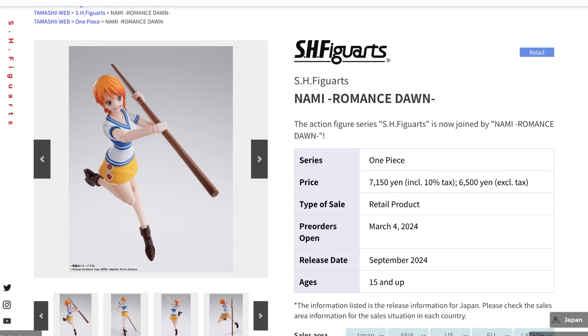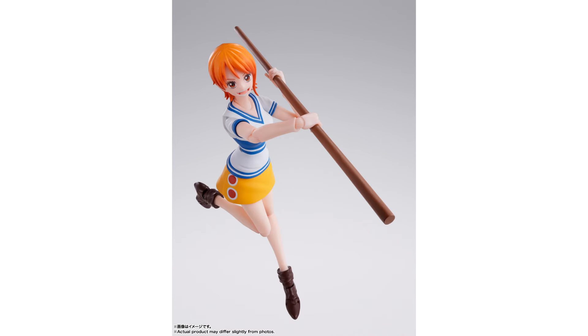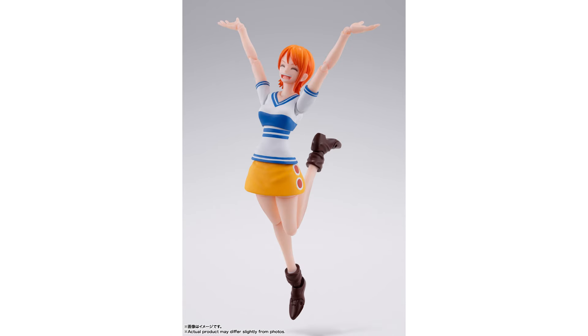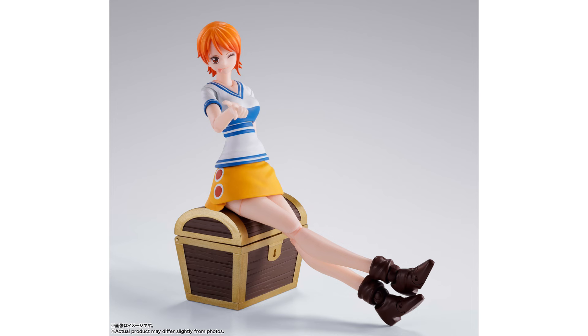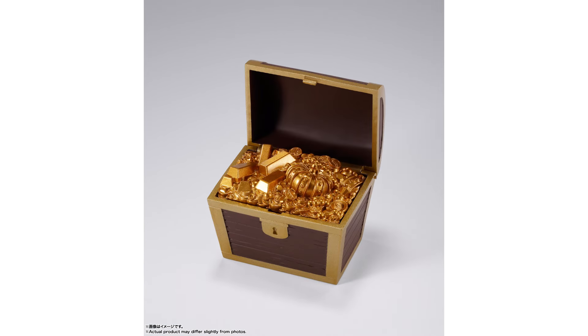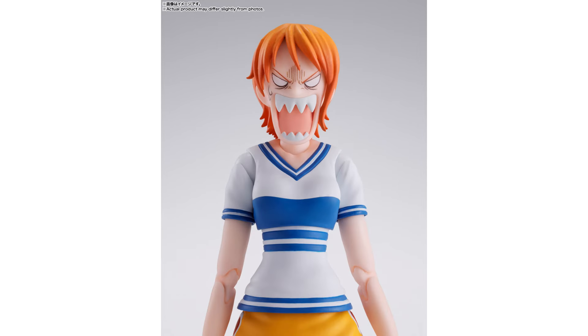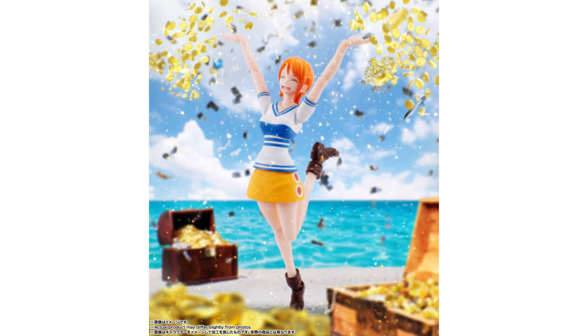For the One Piece Romance Dawn line, we now have our second character lined up with Nami. This is the classic colorful look of her main attire, with the staff included as her weapon — everything we expected of the character. We have the cheerful face and angry expressions for a range of poses, and as a bonus the treasure chest is included which opens up and shows all the gold. The very animated face sculpts that look like they jumped straight from the anime are included not just for Nami but for Luffy as well.